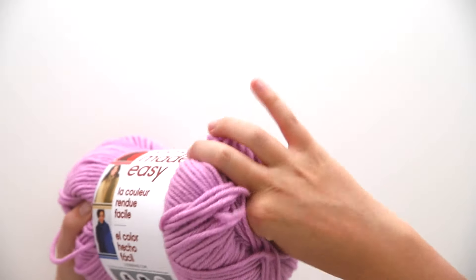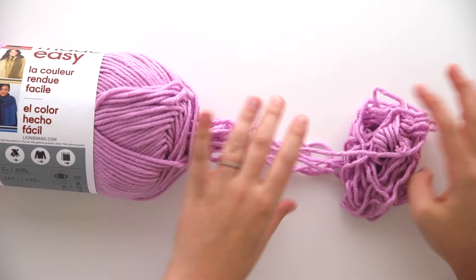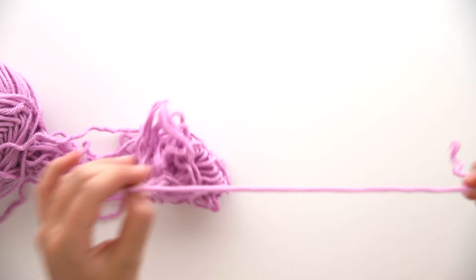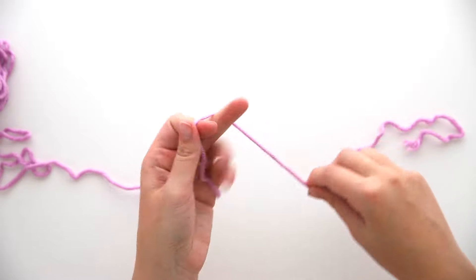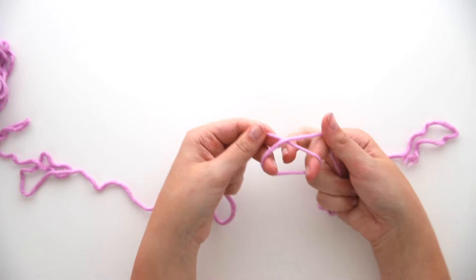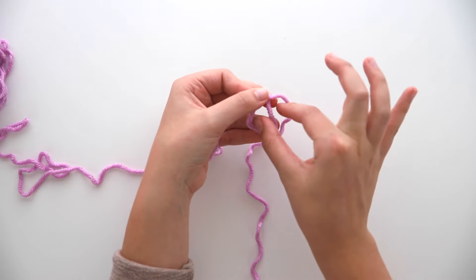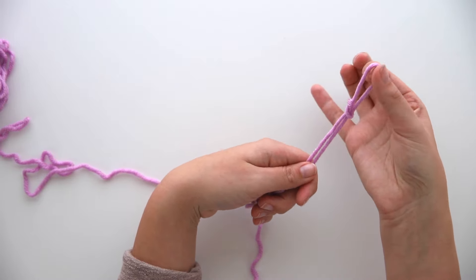To get started, reach into the center of your ball of Color Made Easy and pull out the center of the yarn. Find the end — just pull on the strand until you find it. There's no better way to explain it, but you'll find the end eventually from the center pull. Once you have it, leave a bit of a tail and then we're going to create a slip knot by making a loop. Loop it around and move the tail behind the loop. Reach through the loop and grab the tail.